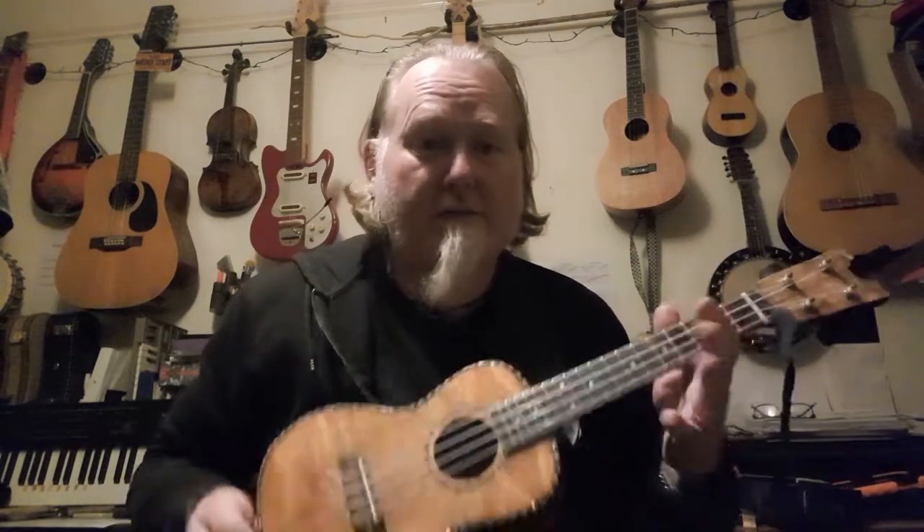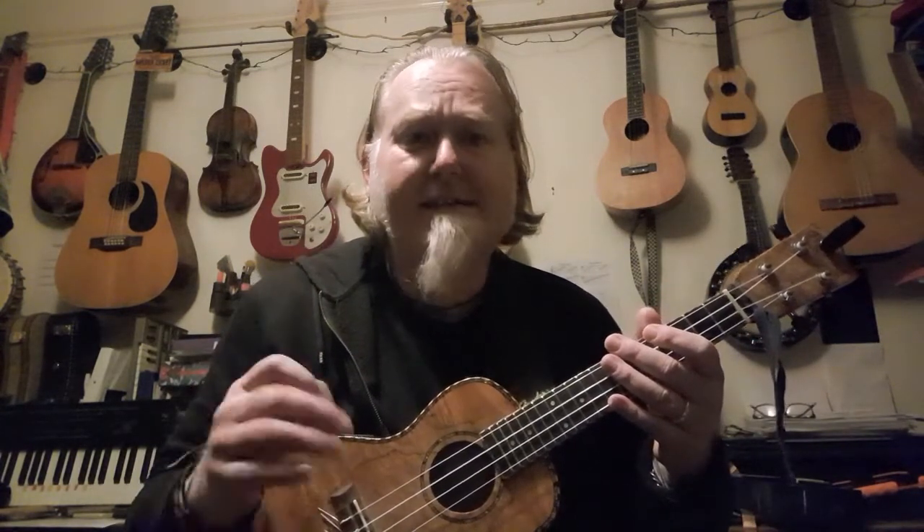Hello, this is a video for Somerset Music on how to play the ukulele. I'm going to go over some of the basics you need to know before we start playing, just to get yourself set up so that you can get the best out of your ukulele.